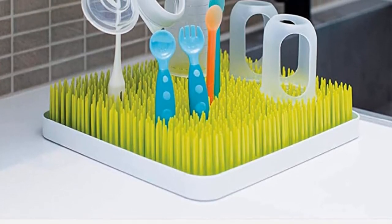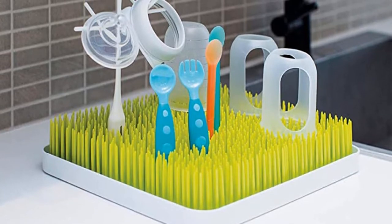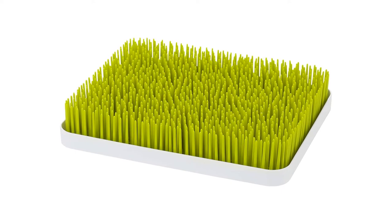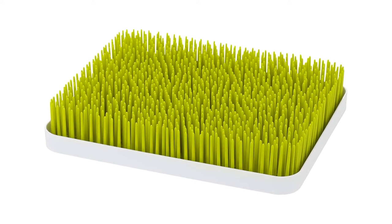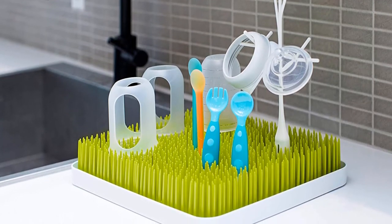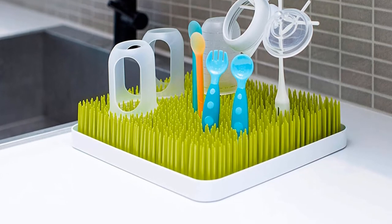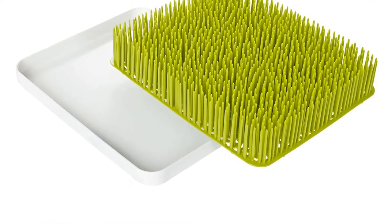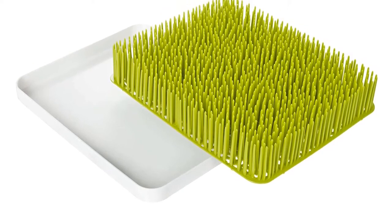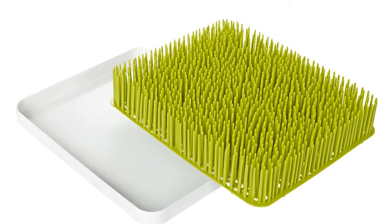Note: you may want to pick up a couple of accessories from the company to hold tiny items, like bottle nipples, teething toys, and pacifiers. Material: polypropylene. Dimensions: 11.02 x 2.36 x 13.39 inches. Mounting type: countertop. What we like: securely holds bottles and more, cute design, easy to clean. What we don't like: not the most versatile, requires manual rinsing.